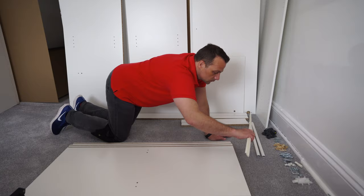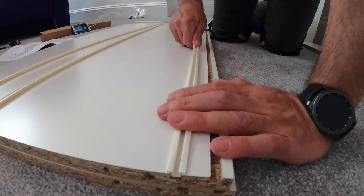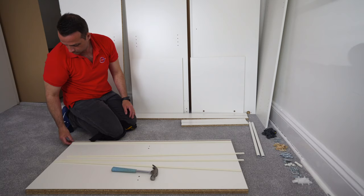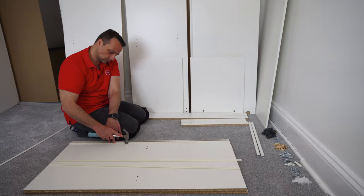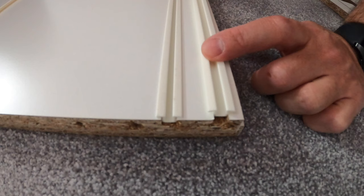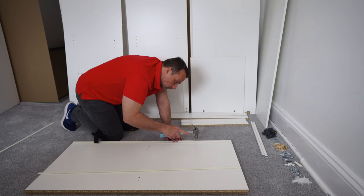Important thing when attaching these plastic rails: make sure you start right on one edge. You can see I went about one millimeter from the side, and it's gonna be exactly the same at the back. If you go too far from the edge, at the end you're gonna come out of the panel, and that's gonna be a problem when you attach the side panel. It's quite hard to get them out — you'll end up ripping the wooden part.